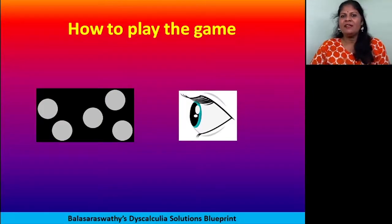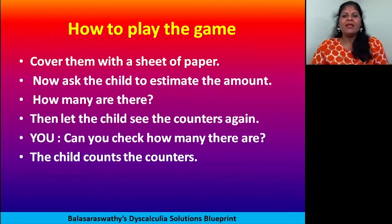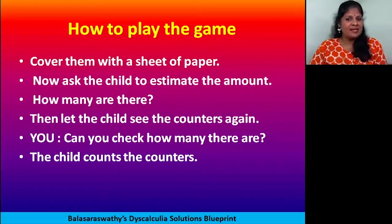After showing the counters, hide them with the paper and ask: 'Guess how many counters are there.' The child will look at them carefully, then you close it with the paper and the child will guess how many are there. Whatever number he says, note it down.